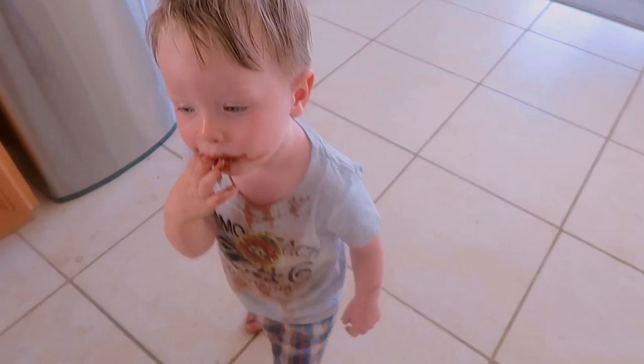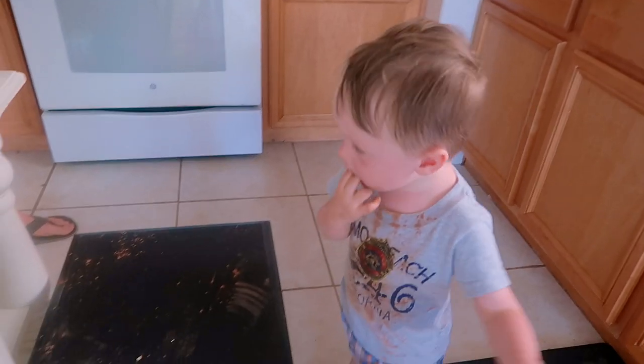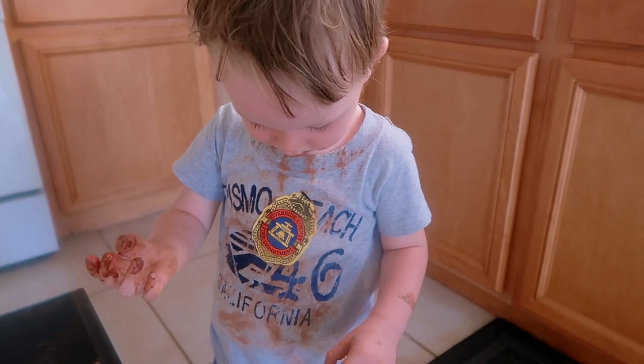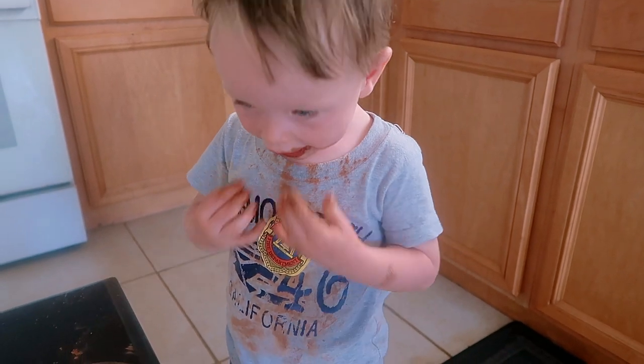And you just started eating the cocoa powder and got it all over! Oh my gosh, it's all over. Smile! Oh yeah, you made the cocoa powder mess — look at your shirt! You got cocoa powder all over you.